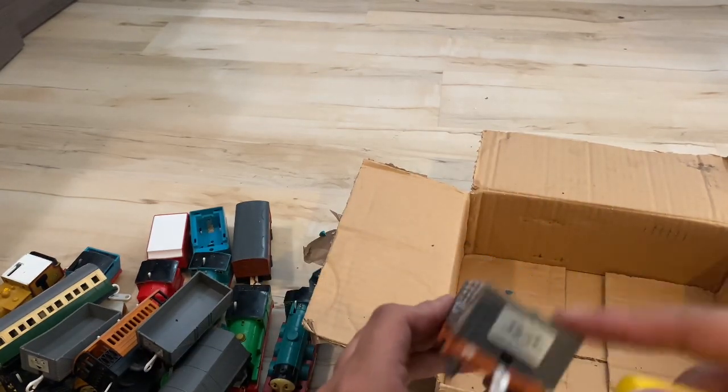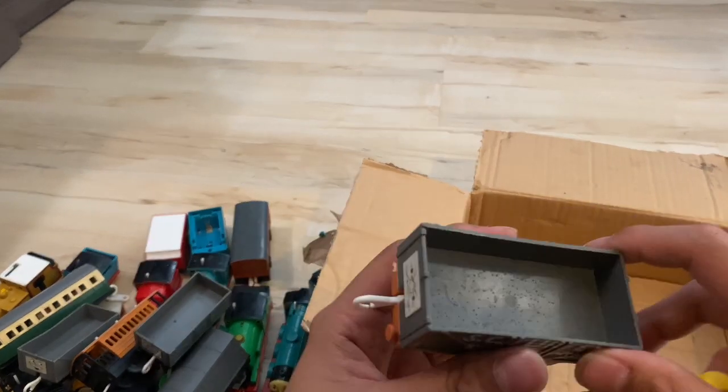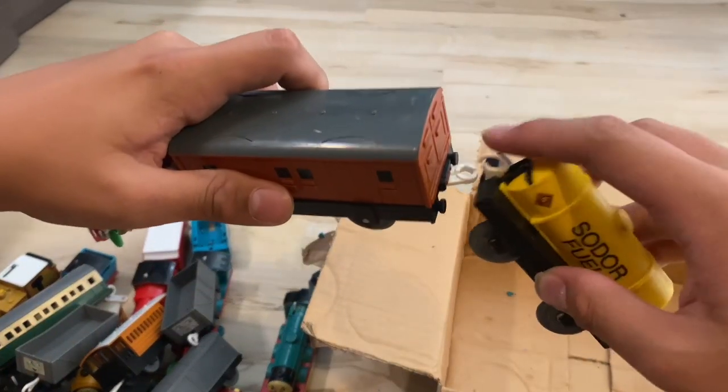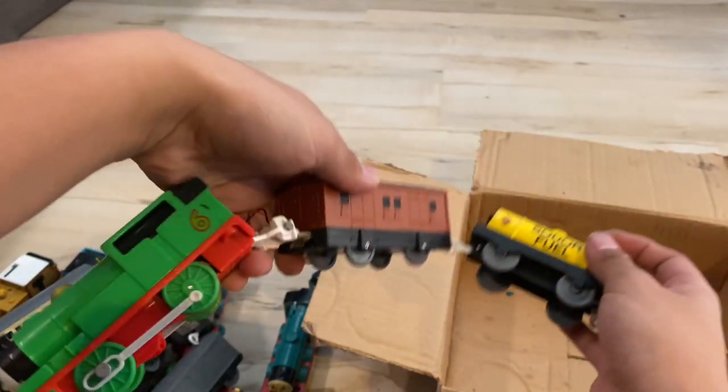Scruffy here — it's my first ever Scruffy. It has a broken buffer. Overall pretty good condition, a little dusty and dirty. And this Sodor fuel tanker, which I believe goes with this Talking Action Percy, because that's the only thing — see? I think that's it.